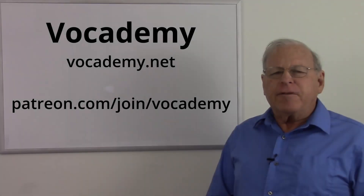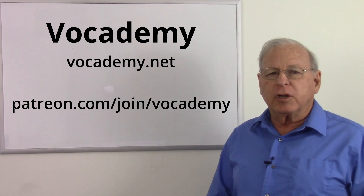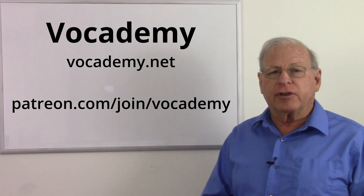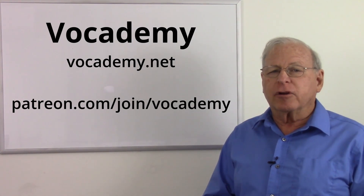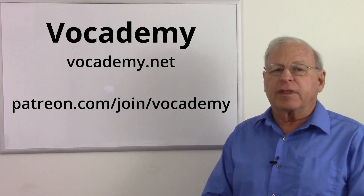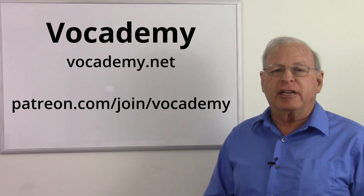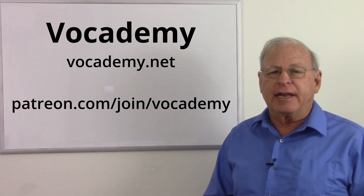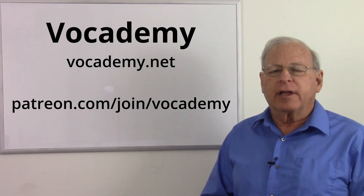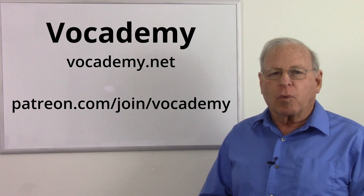If you found this video useful and informative, please give me a thumbs up down below — it really helps the channel. Subscribe because that not only informs you when I put new videos up, but it really helps the channel also. A big thank you to my patrons at Patreon — I could not make these videos without your support. If you want to help keep real vocational education free at vocademy.net, you can go to patreon.com/join/vocademy and pledge your support. Thank you to my patrons and thank you everyone for watching.